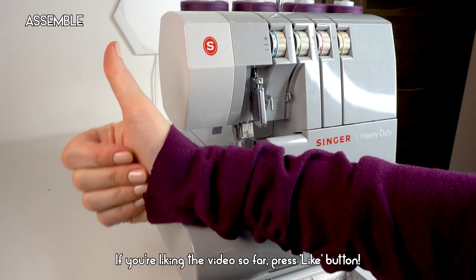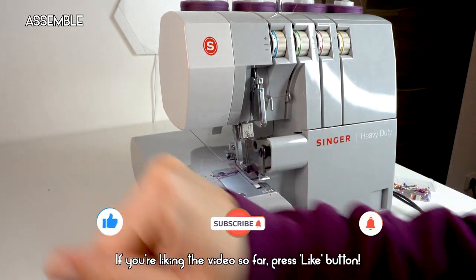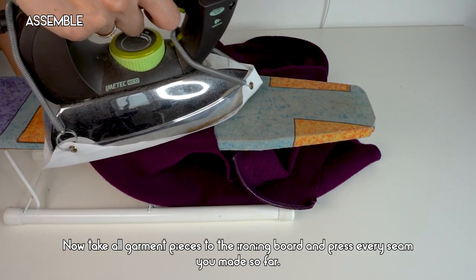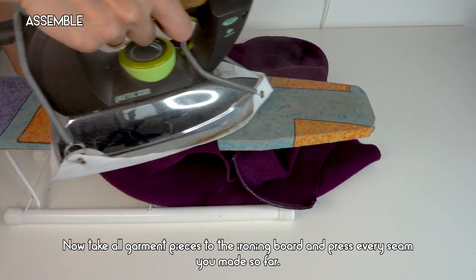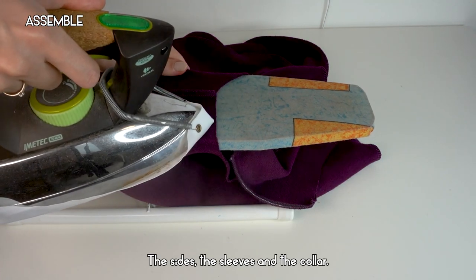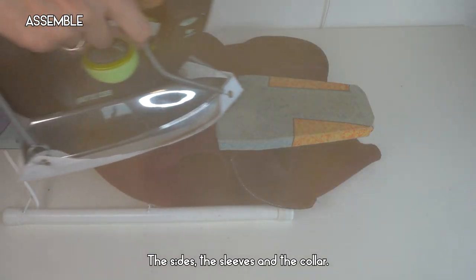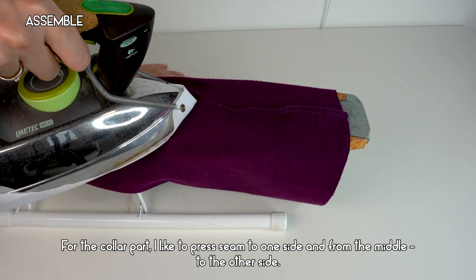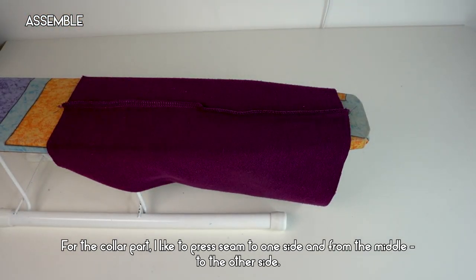Take all garment pieces to the ironing board and press every seam you've made so far: the shoulders, the sides, the sleeves, and the collar. For the collar part, I like to press the seam to one side from the middle to reduce seam bulk.